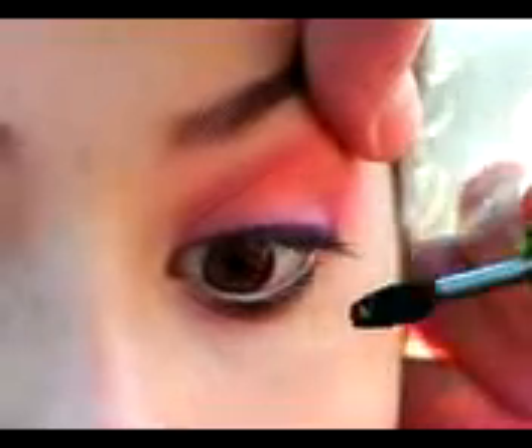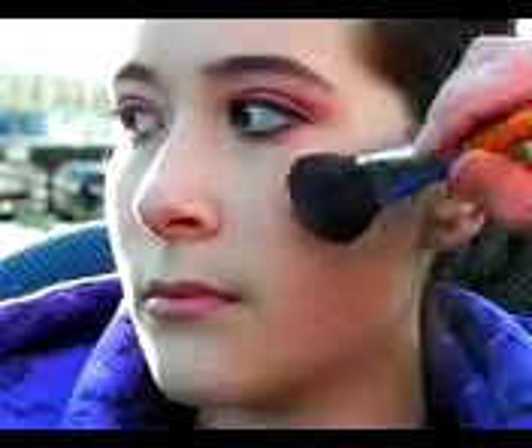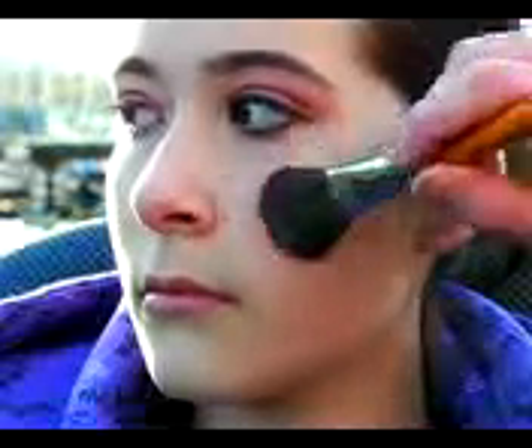We are going to give Daisy just a quick coat of mascara, because her eyelashes are really beautiful — dark, long, and black — so we don't need a lot of mascara to finish the look. Now we're going to add just a little bit of blush, just for a nice rosy look and a bit of definition. We're going to do a light amount on the apple of the cheek, then concentrate it on the cheekbone line and bring it right into the hairline.